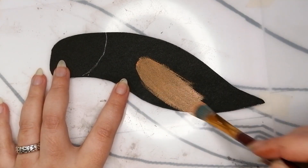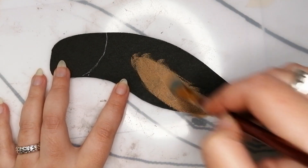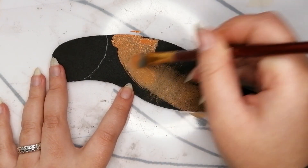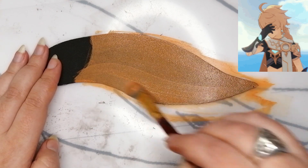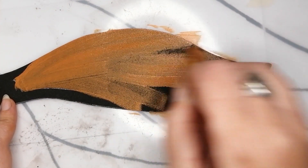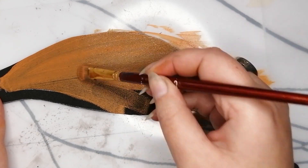Leaving the clay to dry, we can start painting. We'll start with an orange base color. Looking back at it now, I should have probably started with a primer — so you might want to do a few layers of the orange if you paint with orange first like I did.